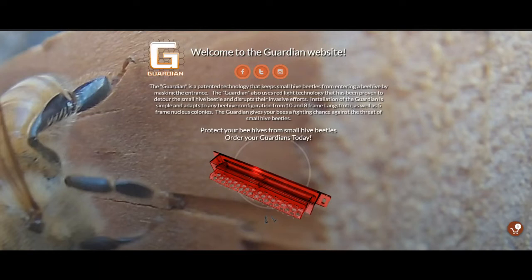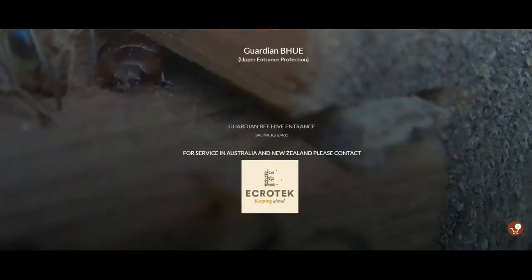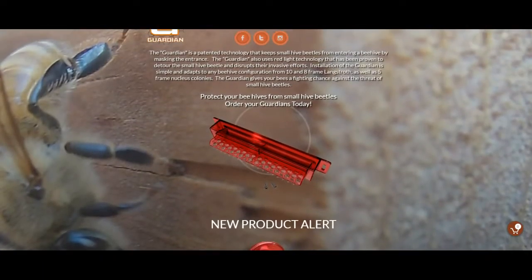Welcome back to Derek's YouTube channel. In this video I'm going to be installing the Guardian Beetle small hive beetle entrance — it's an entrance to eliminate small hive beetles from getting into your beehives. I just wanted to show you guys their website real quick. As you can see there are two options you can choose from. If you have the little holes, this would be the entrance you'd get. I'm going to be demonstrating this one in this video — it's a pretty cool little tool.